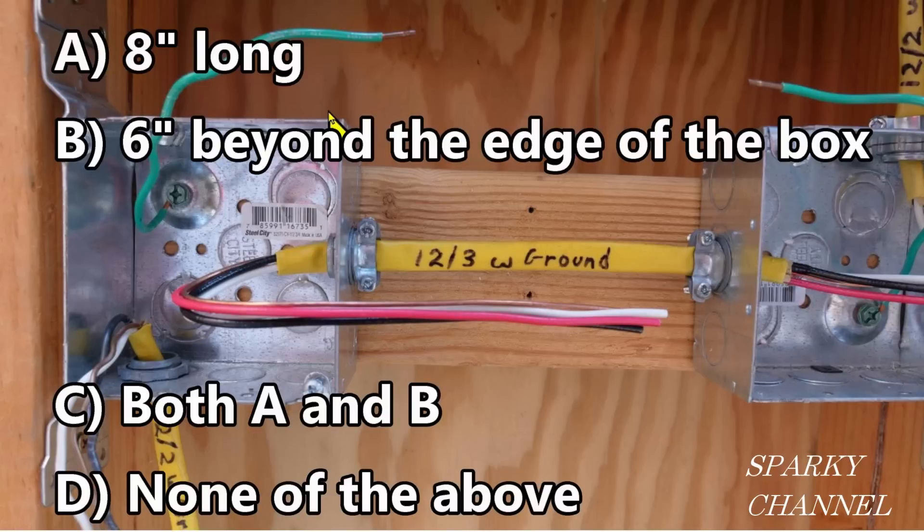Now let's go back to our quiz. A: 8 inches long? No. B: 6 inches beyond the edge of the box? No. C: Both A and B? No. And D: None of the above? That is correct.